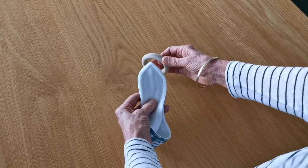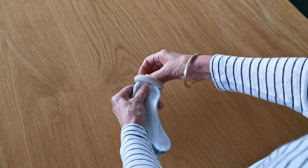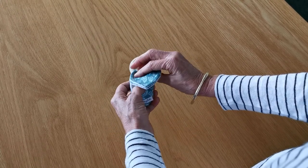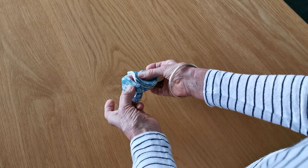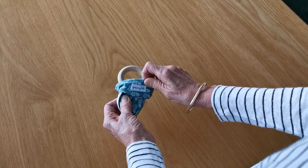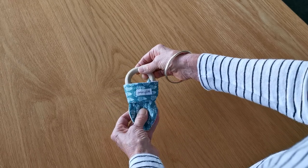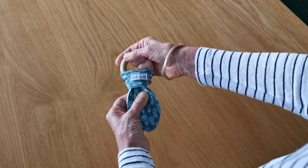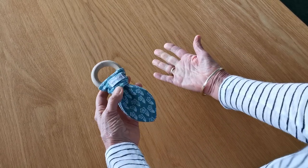Slide the wooden ring over the ears. Fold the ears over the ring and tuck through the loop. Hold the wooden ring in one hand and gently pull through so that the ears have come through the loop. Easy peasy.